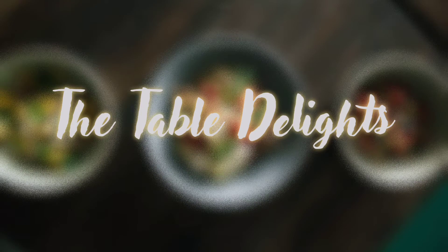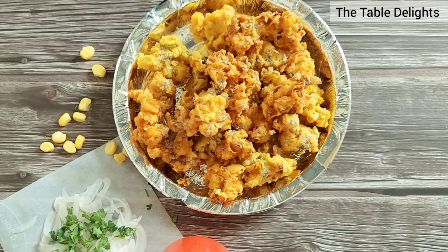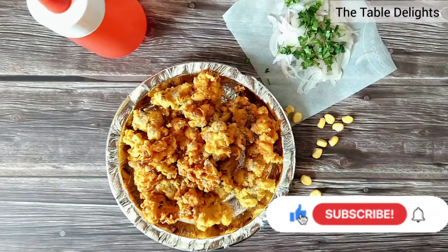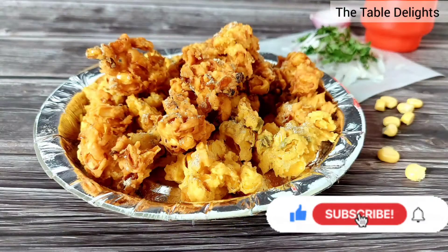Hello friends, hope you are doing fine and welcome to my channel The Table Delights. Today I am making corn pakoras. A few years ago I tried these pakoras at Tiger Point, and since then I have been a big fan of these crispy corn pakoras.